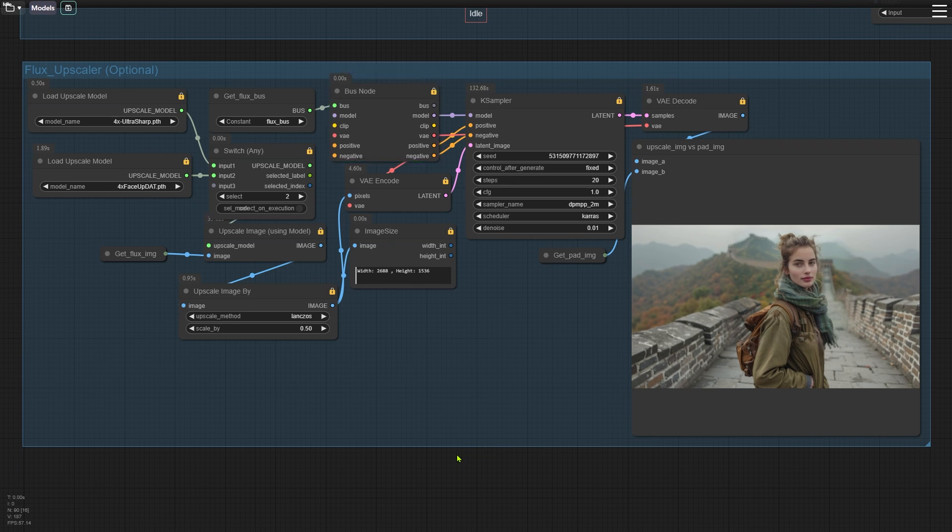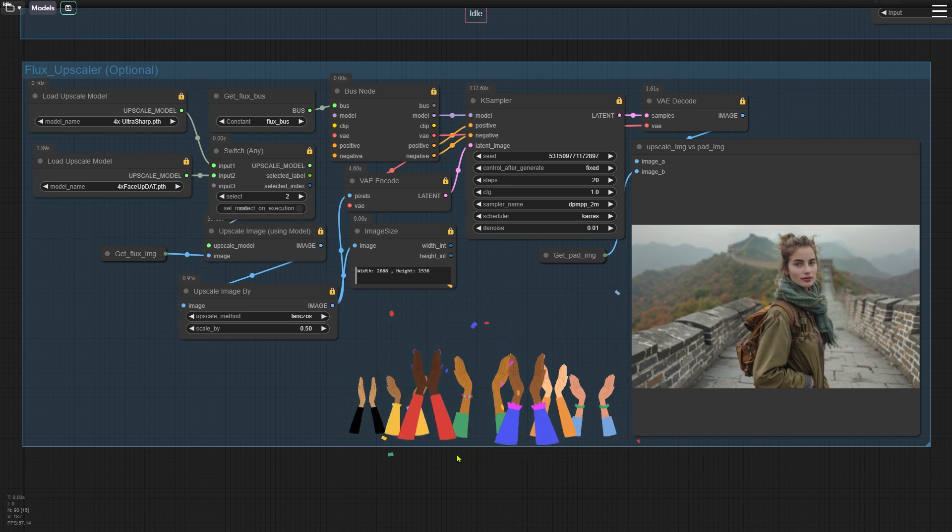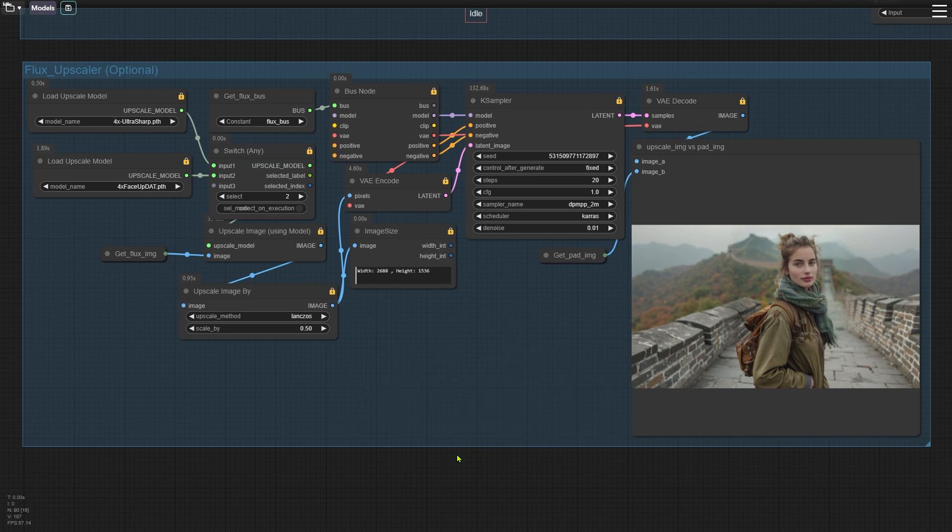Alright, that's the complete walkthrough of this workflow. Did it make sense? If you have any questions, feel free to drop them in the comments. And if you found this video helpful, don't forget to like and subscribe to the channel. Thanks for watching, and I'll see you in the next video.